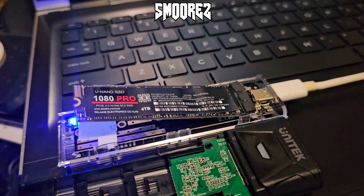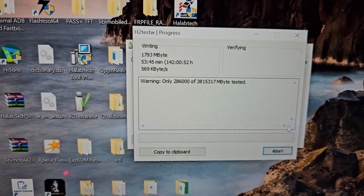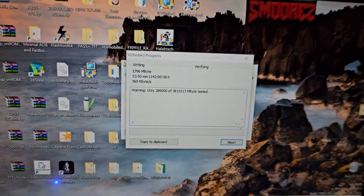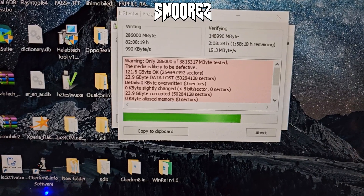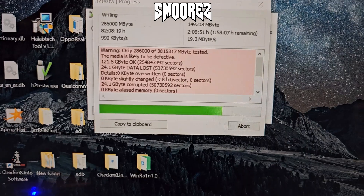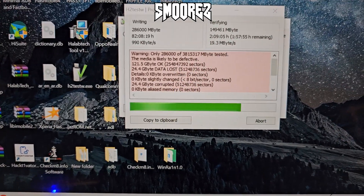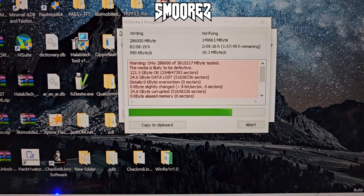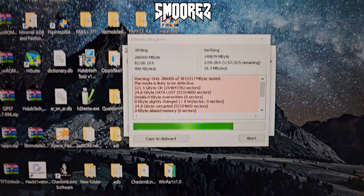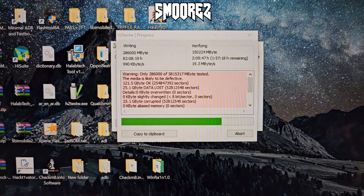Now let's wait for the 1080 Pro results. After 82 hours of writing 286 gigabytes and verifying 149 gigabytes at 19.3 megabytes per second, this is actually only a 128 gigabyte drive — I thought it might be 256 but nope, just 128. So both of these drives are in fact 128 gig SSDs — and I use that term loosely. They're really just cheap flash modules on an M.2 PCB. I won't bother testing read and write speeds; I think you all get the rough idea of what's going on.